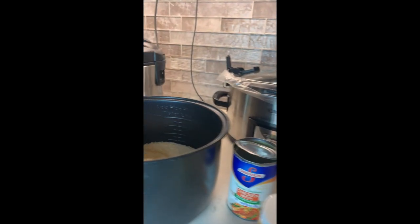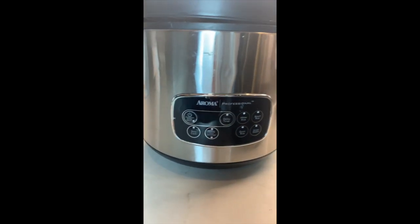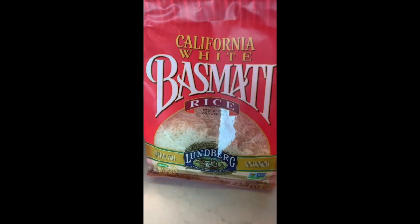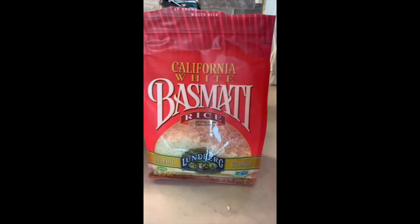I'm going to show y'all how to make perfect rice in the Aroma Rice Cooker to go with the white chicken chili. Basmati every time — it's so good, it just comes out better.